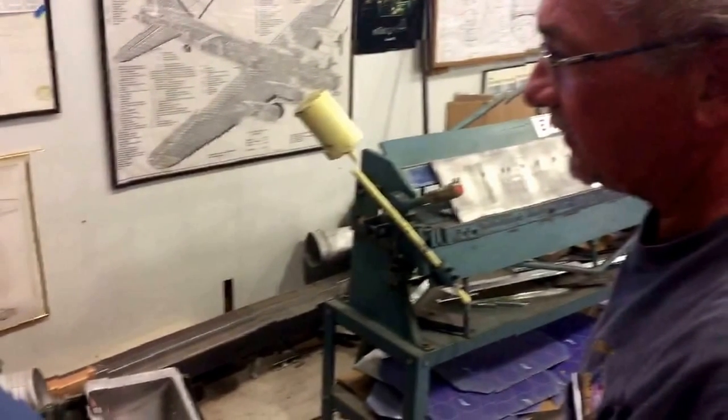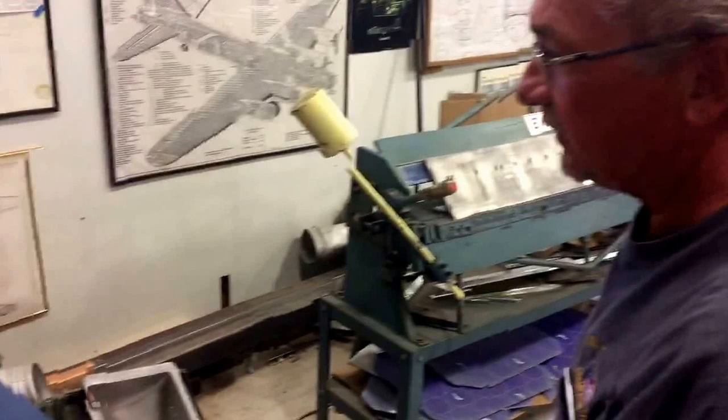What we've got here is one of the skins for the number two nacelle, and these are access holes for cables, wires, and hydraulic lines. We're using this Rotex punch to set all our holes, and later on these holes will be surrounded by grommets. You set the punch up to what you want — you see the letter K, and that is a three-quarter inch hole.